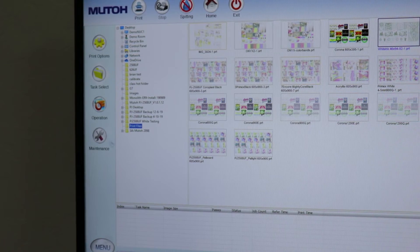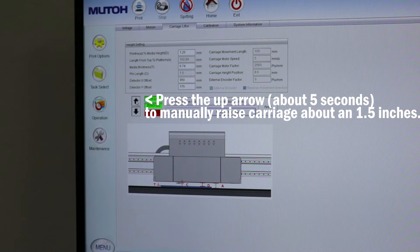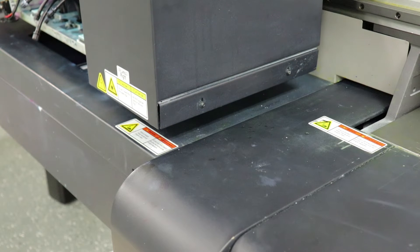Once the carriage is returned home, we're going to go back to our PJ driver and click the maintenance button on the left side of the screen. These arrows here will let you manually raise or lower the carriage. Go ahead and raise the carriage about an inch and a half.